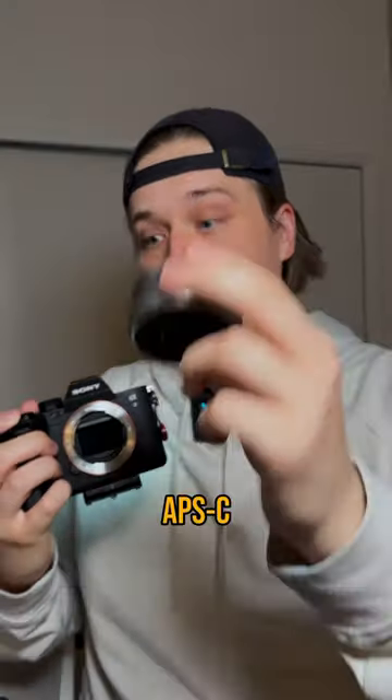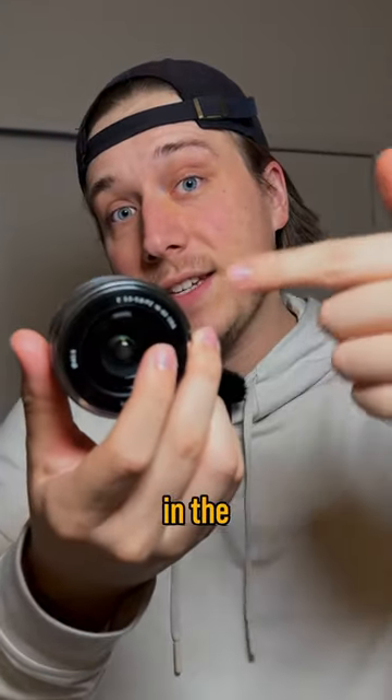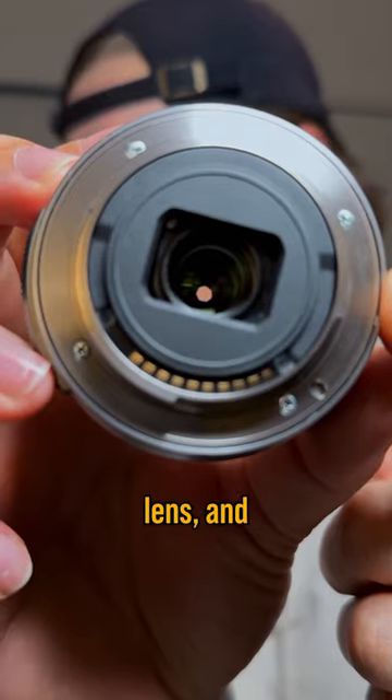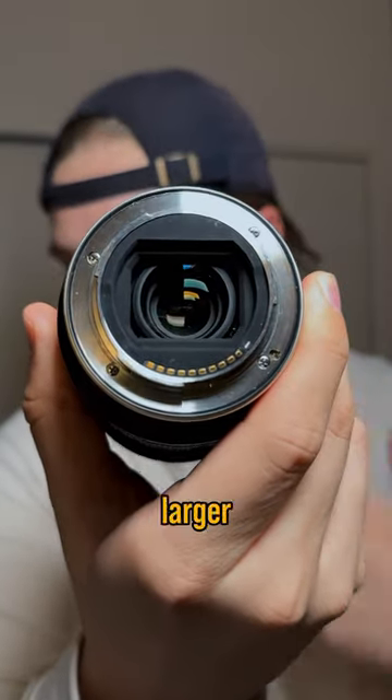Did you know you can use APS-C lenses on a full frame Sony camera? APS-C lenses are not designed to cover full frame sensors, and you can even see the difference in the lens itself. This is an APS-C lens and this is a full frame lens, which has a much larger cutout to cover a larger sensor.